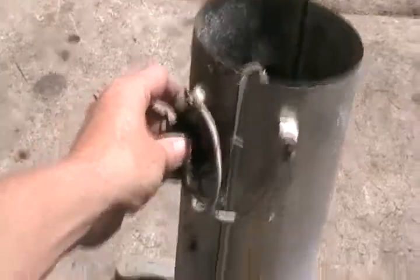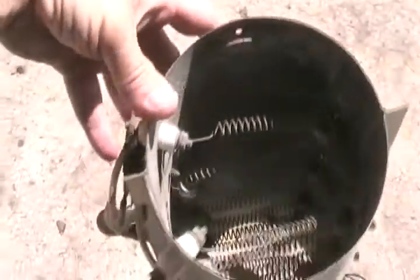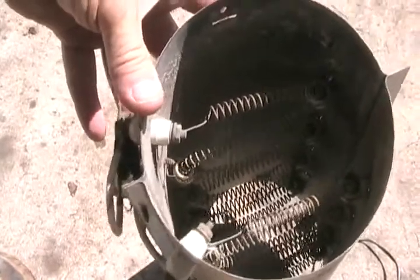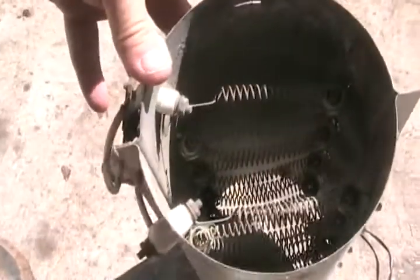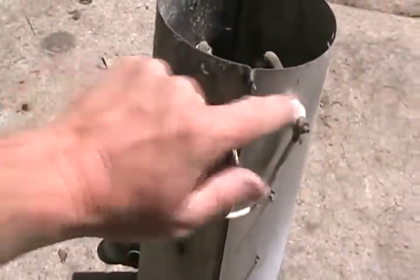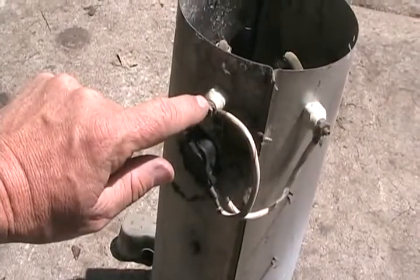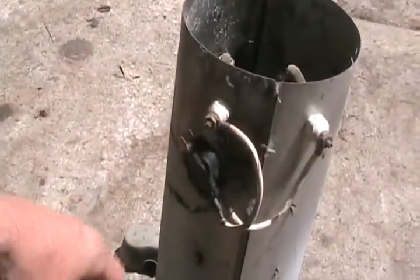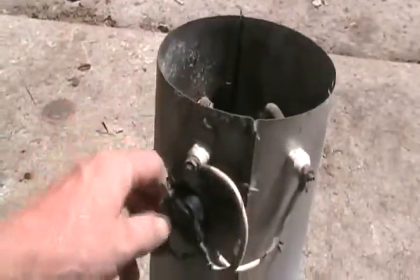Every dryer has a heating element — they come in all shapes and sizes. They're a nickel alloy that creates high resistance when hot. When they burn out, you sometimes can't see where, so put your meter on and test them. You should get fairly low ohms, anywhere between 10 ohms to 30 ohms. If it's showing K-ohms or much higher, it's burned out.